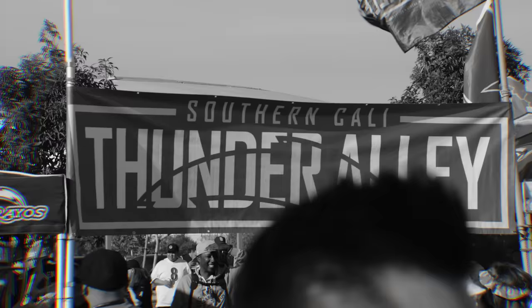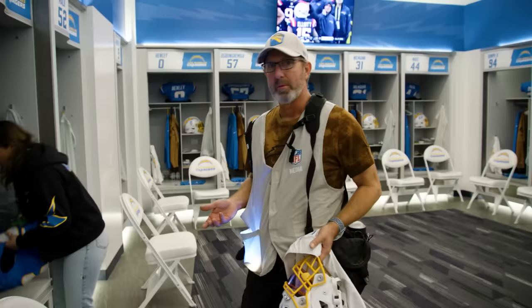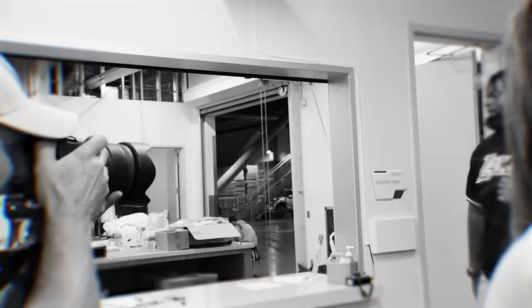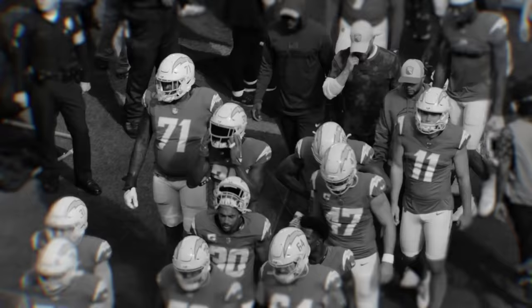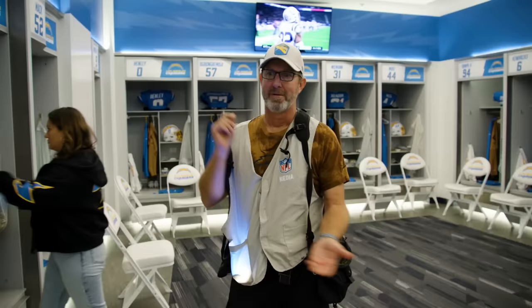Usually everybody starts going to their posts. Katie will go up top and shoot tailgate parties, Emma will start editing, players will start arriving about 9:30 and should be done coming in around 11. After that, I go outside and shoot some pre-game. Players will leave the field, we play our introductions, and then off and running into the game.